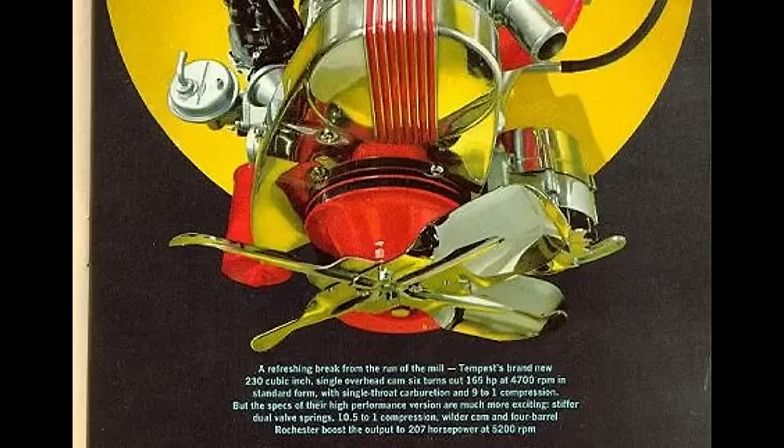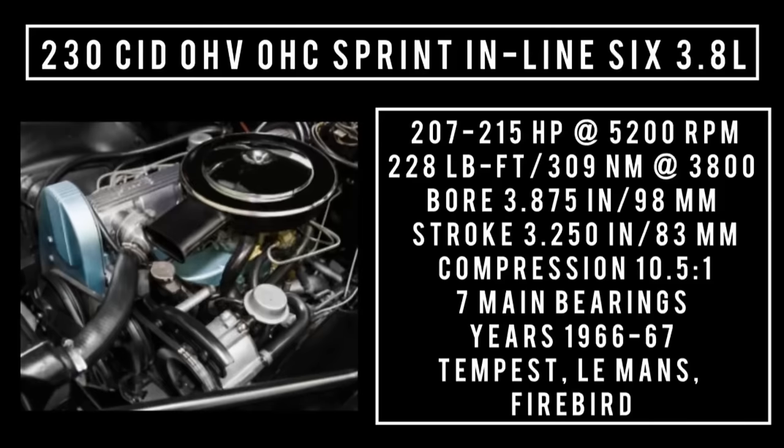The Sprint also featured a higher compression ratio of 10.5 to 1 and was fed through a 4-barrel carburetor. Premium fuel was recommended. The Sprint model also had a higher redline. 230 cubic inch displacement, overhead cam, inline Sprint 6, 2.6 liters. It's good for anywhere between 207 to 215 horsepower at 5,200 rpm, 228 pound-feet at 3,800 rpm, with a bore of 3.875 inches and a stroke of 3.3 inches. Compression is 10.5 to 1. Years used: 1966 through 1967, found in the Tempest, Le Mans, and Firebird.